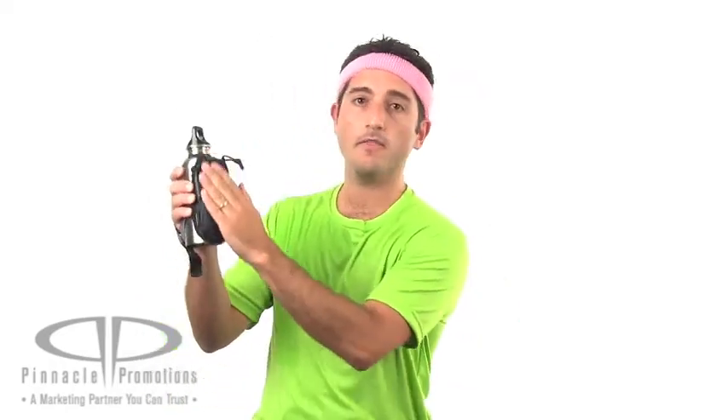The imprint area right here on the pocket means your brand can be associated with health and wellness. This makes a great giveaway for running shoe stores, race giveaways, or anything like that. This is the Marathon Water Bottle Kit, available at PinnaclePromotions.com.